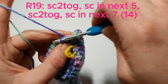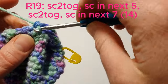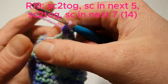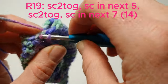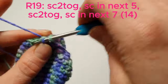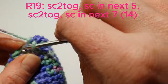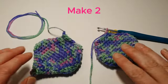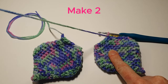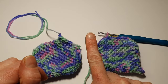Now we're going to single crochet two together, single crochet in the next 5, and then single crochet two together, and single crochet in the next 7. We're going to make two of these — the first one we'll tie off and leave a long strand of yarn, and for the second we'll keep the yarn attached. Then we can join the two flippers together and work up around to make the tail.